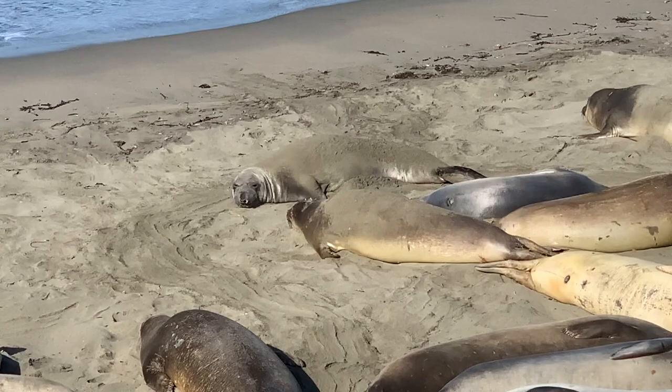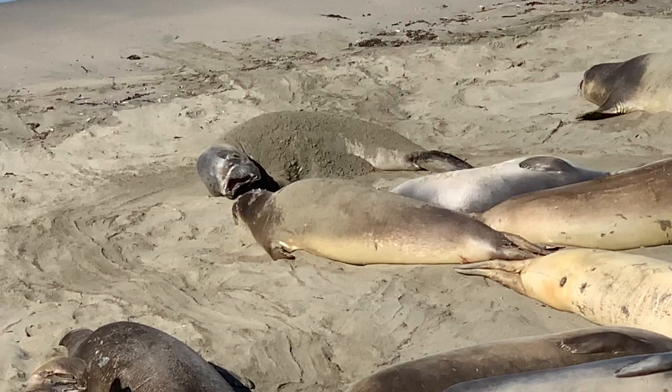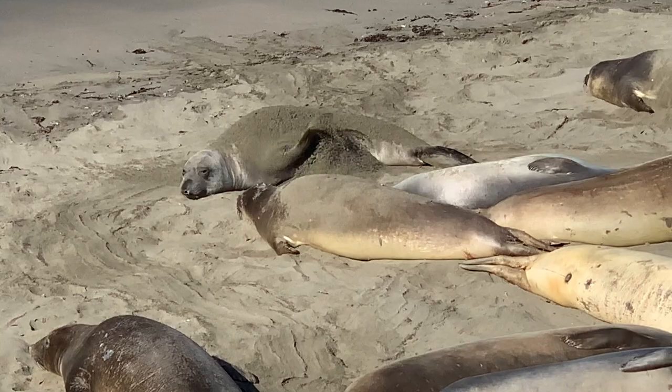Elephant seals will flip sand, like this little guy is doing, sometimes in order to keep themselves cool when they're on the beach. Elephant seals have a really thick layer of blubber — it keeps them warm when they're in the deep cold ocean, but on the beach that blubber makes them really hot. So the sand is used to cool them off and protect them from the sun.